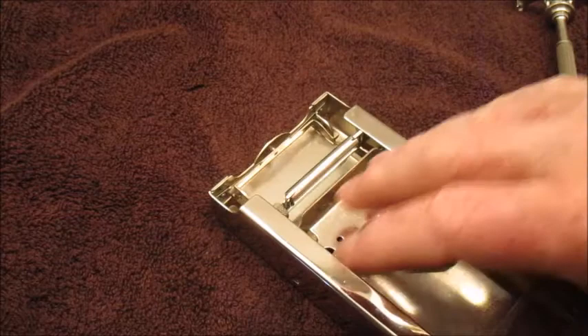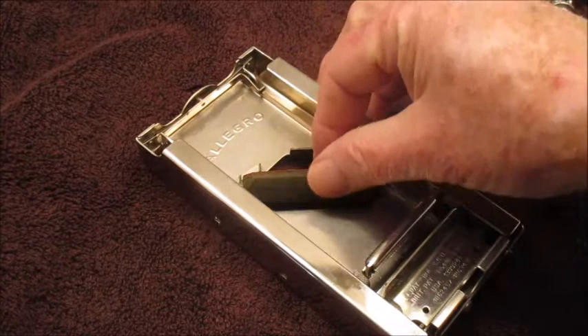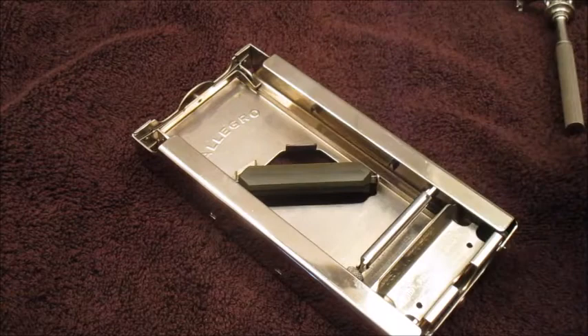The blade drops right back in here just like that, then when you pull it back it's ready to go. Right here in the middle, this is the part that you're honing and sharpening on. There are three surfaces — one's a little more aggressive than the other, and then the leather part, which is for stropping it to finish it up.